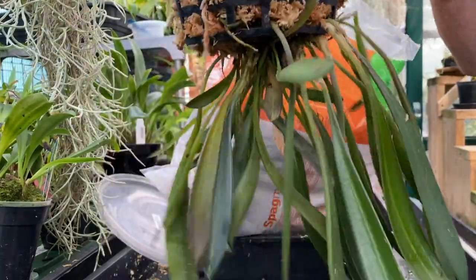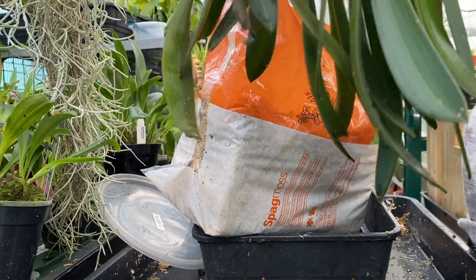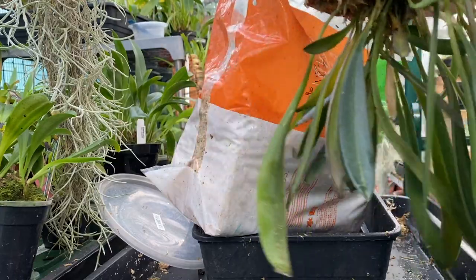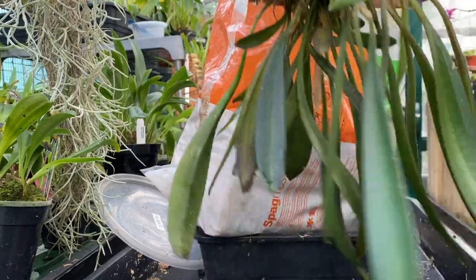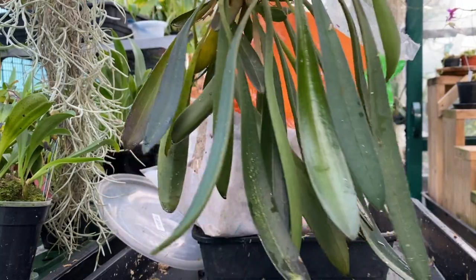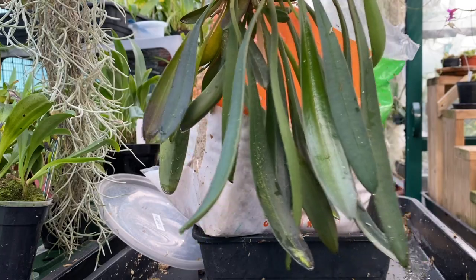If you put it in a pot the right way up, it flops all over the place. If you hang it upside down like this, it's brilliant — it's got the freedom to grow. Now soak the top and push it down a bit more.